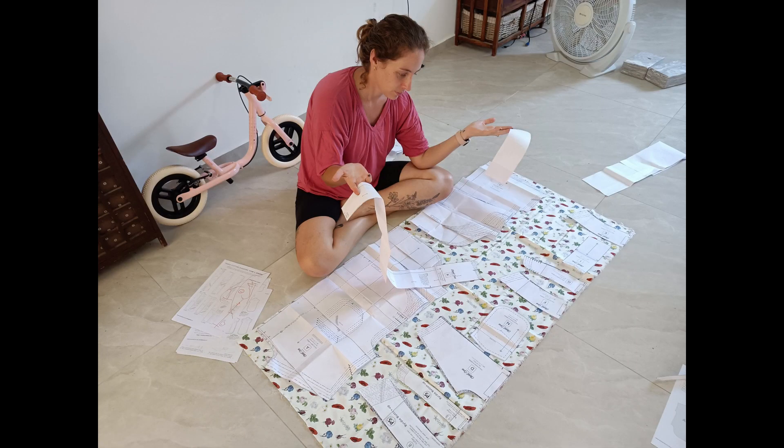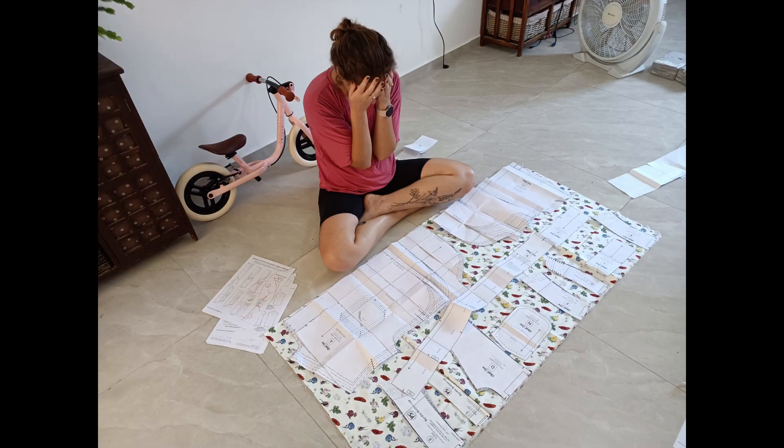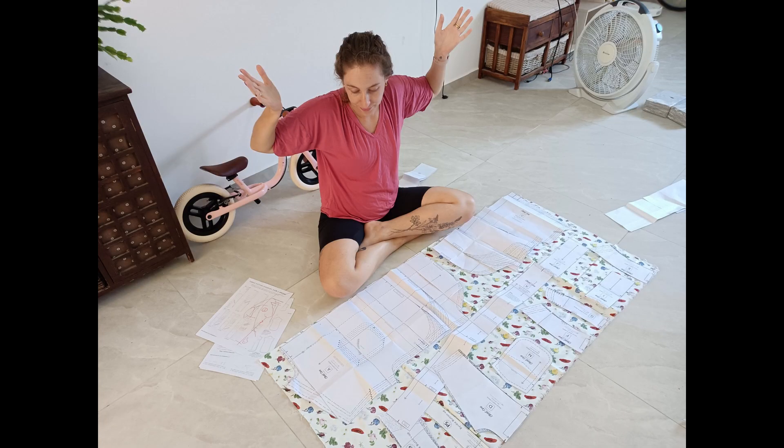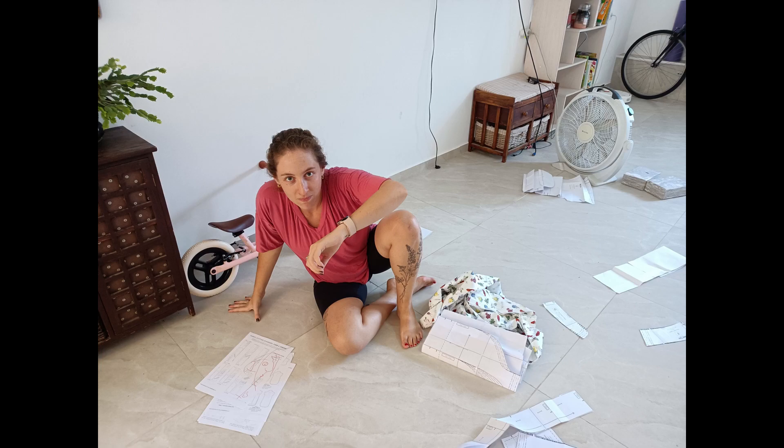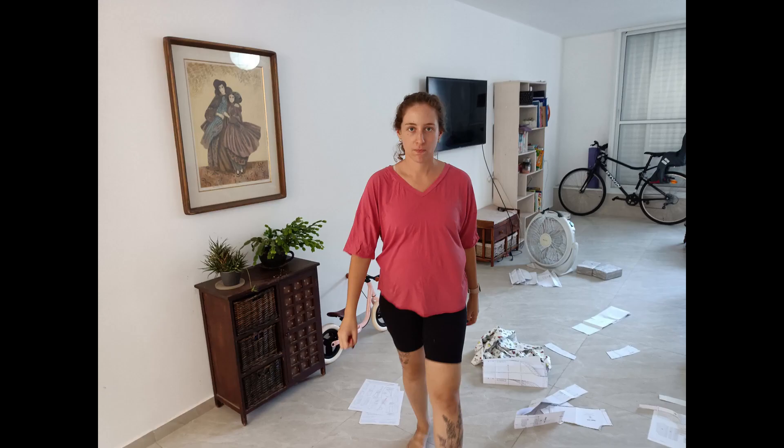My wife likes to sew, and I keep seeing her lay out pattern shapes on pieces of fabric. It looks like she's trying to solve a puzzle, especially with really expensive fabric. She wants to waste the least amount possible, so I decided to solve the puzzle for her.